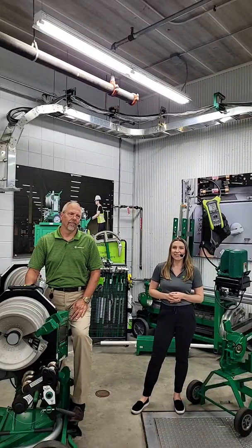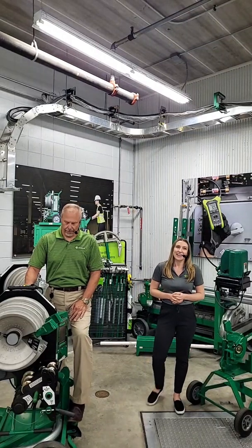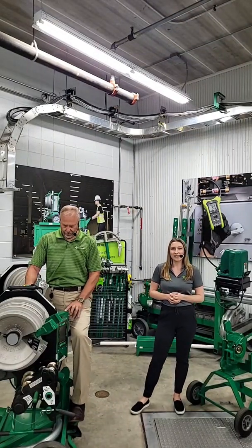Hi, welcome to another Greenlee Live. I'm Katie. And I'm Brian. We'll get started in just a few seconds here.